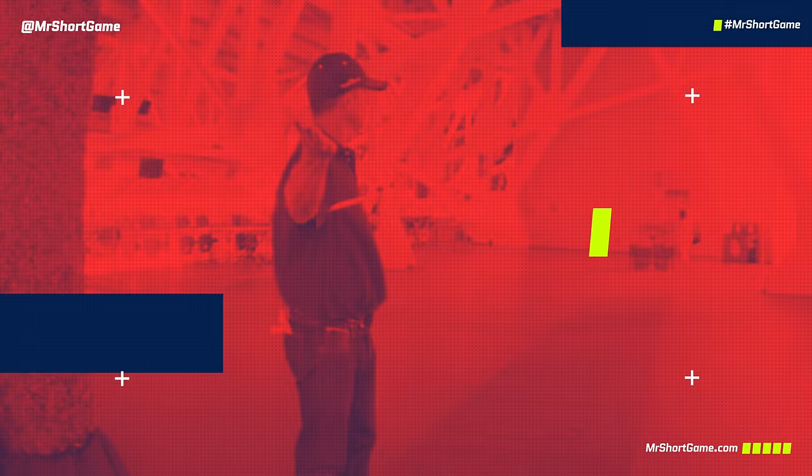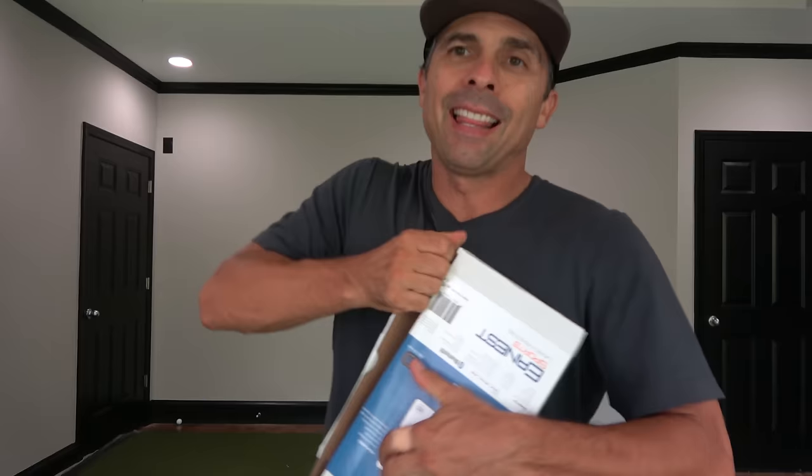Today we're checking out the Earnest Sports launch monitor, the ESB1. I've done a ton of launch monitor reviews on this channel, so I always love to see how these things perform so I can let you know whether or not you should drop the cash on these types of products. From Earnest Sports, this is retail — the price is roughly $550 US dollars at the time of shooting. There will be a link for a $50 discount in the description below.